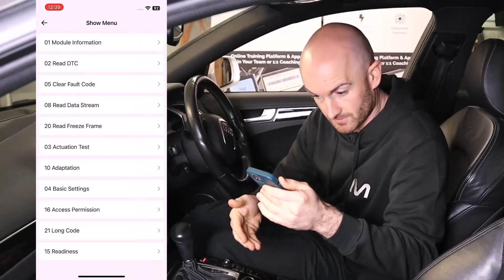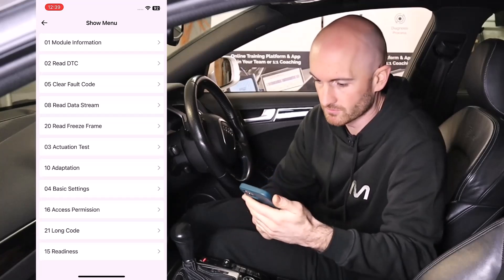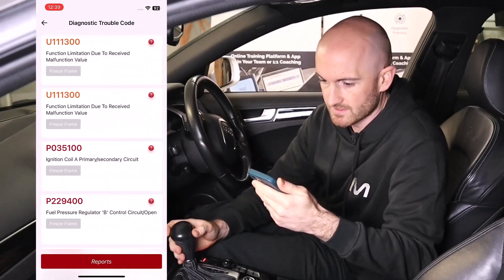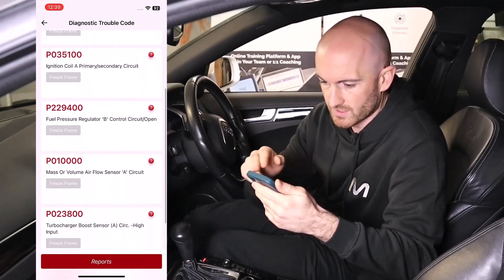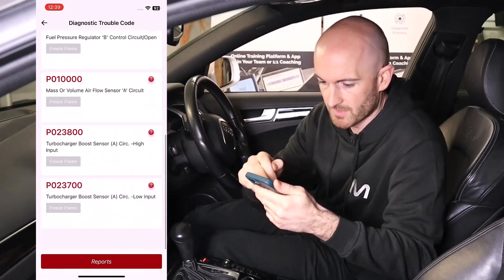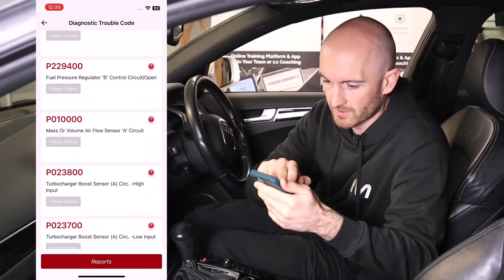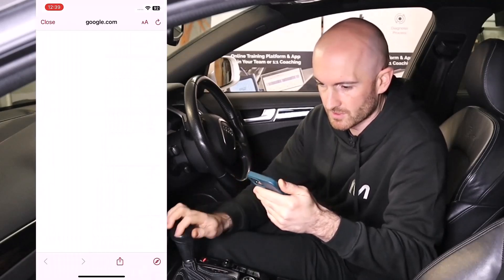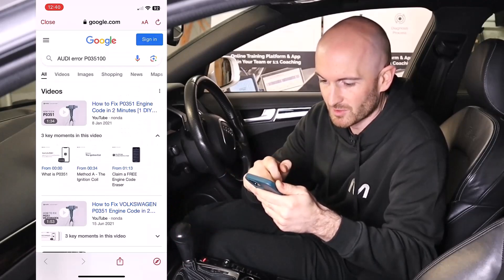This is the details about the engine control module itself, and it's taken us straight into the module — similar to what we get on professional tools — where we can go in and read the DTCs. We've got some problems there with ignition coils, fuel pressure regulator, and mass airflow. These are all things I've been disconnecting while playing around. If we go into one of those, we can press the question mark.